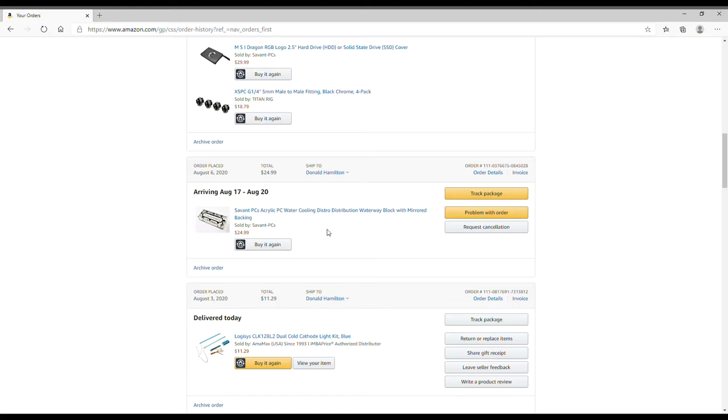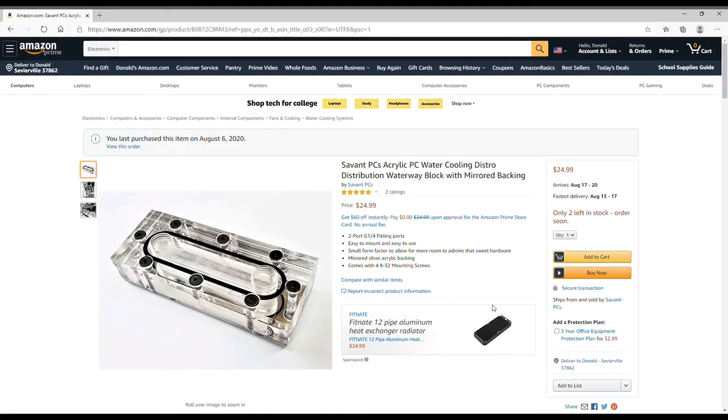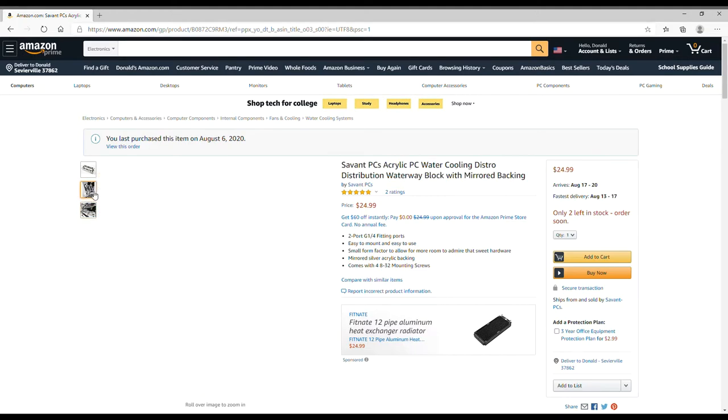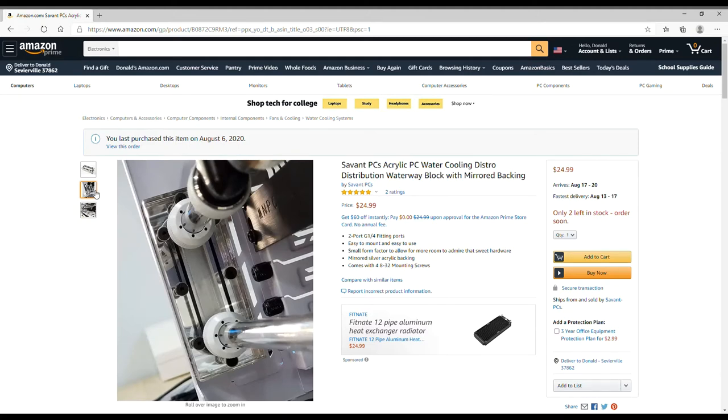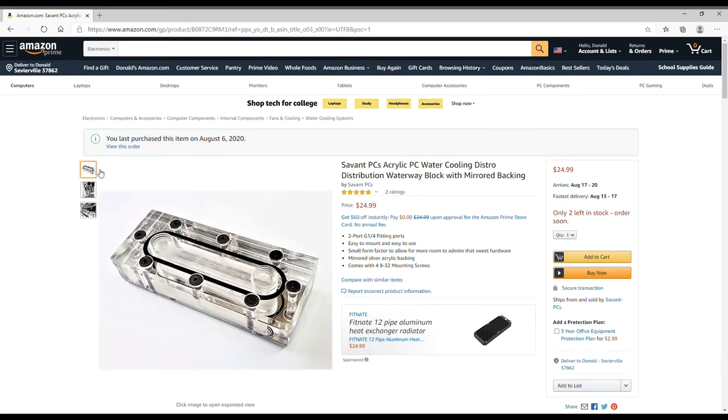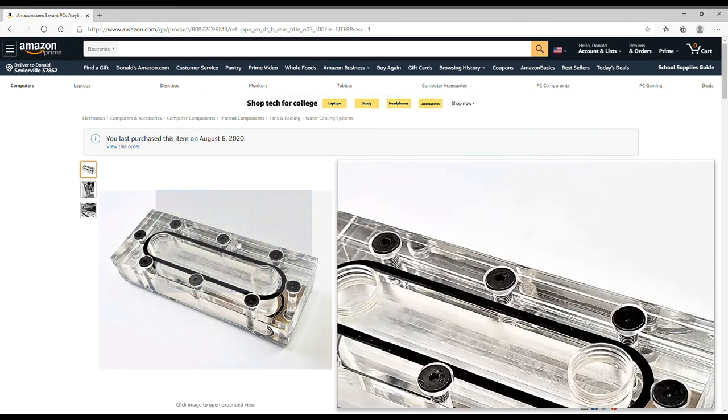This first item is by Seven PCS — it's a PC water cooling distribution waterway block. Basically, like the picture shows, it allows me to change the direction of the flow to run back the other direction. I actually want to change the flow direction so it's easier to maintain. It has a mirror finish to reflect the LED lights. I paid $25 for it and it arrives around August 17th through the 20th.